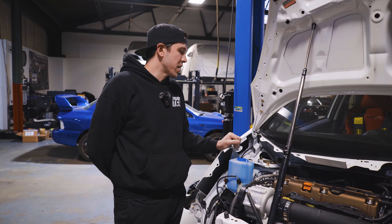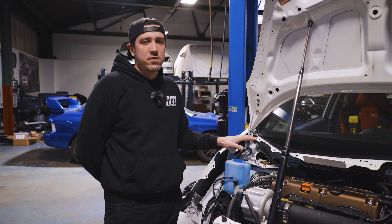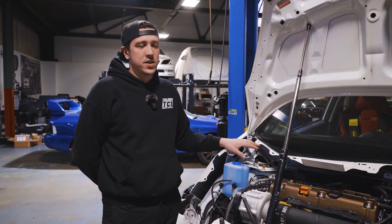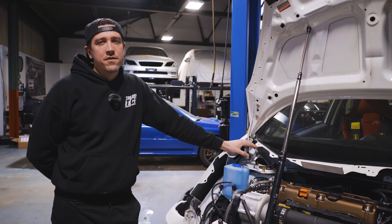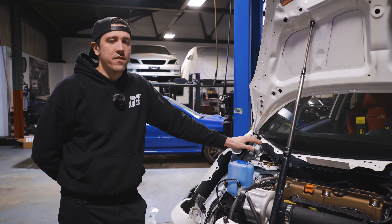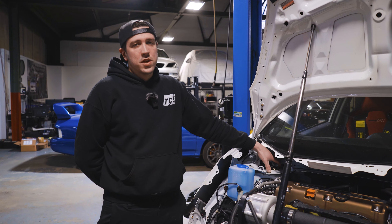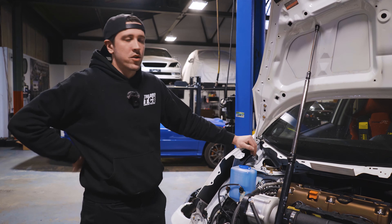We'll briefly talk about the reason for doing this mod, why I originally came up with it, and why it's probably the best thing you can do for a Fit or a CRZ chassis. These cars do not have a lot of caster from the factory — about three degrees or sub-three degrees — and it makes the car feel very darty and the steering very quick. That's a problem on track because the car feels nervous. It will also lose camber dynamically as it turns because the car blows through the camber faster than it creates it.